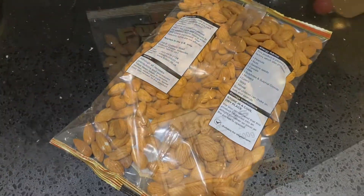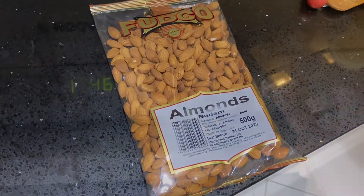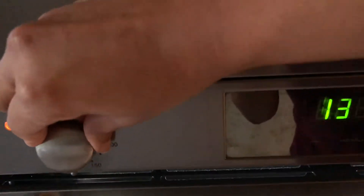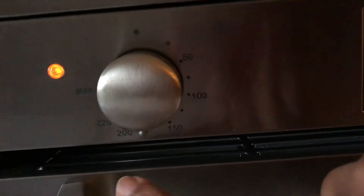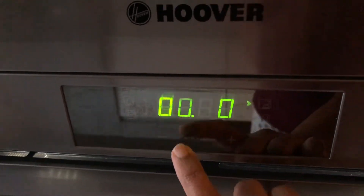Here I'm taking almonds, around 500 grams, and I'm going to roast them. I'm going to pre-heat my oven at 180 degrees for 5 minutes. If you prefer, you can roast the nuts in a pan on the stove, keeping the flame medium to low. Just make sure you don't burn the nuts.